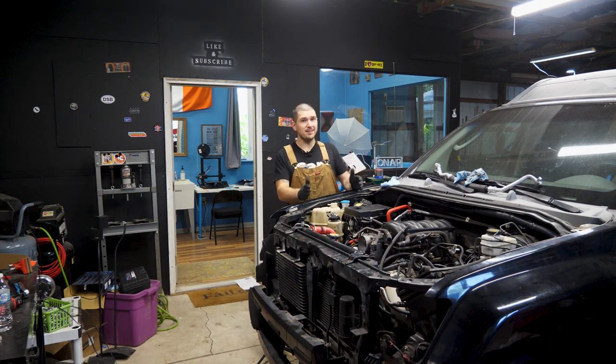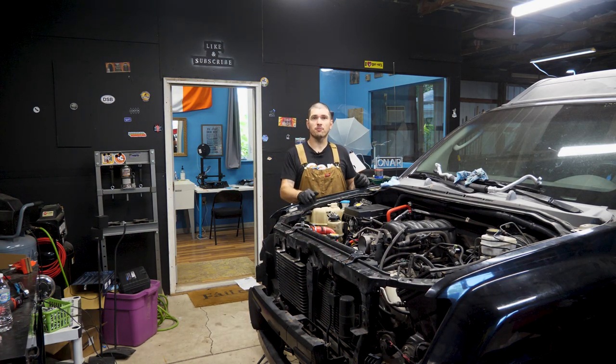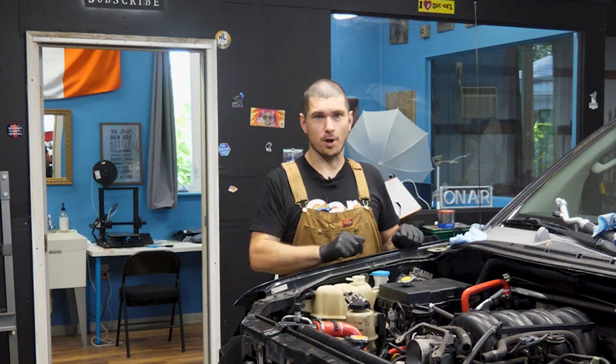Hey there, RideTheCarGuy here, and by the end of this video, 8-Ball's going to be running. Not driving, running.